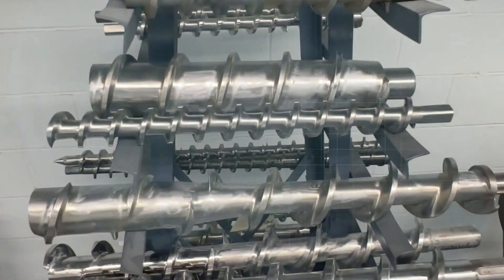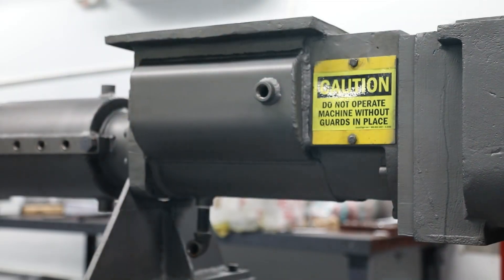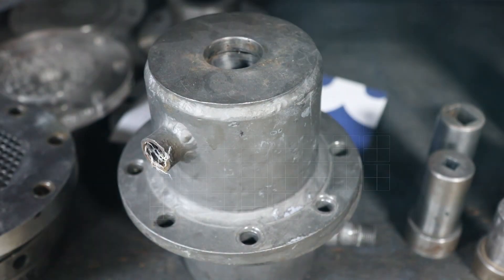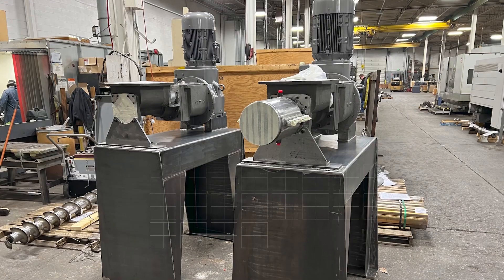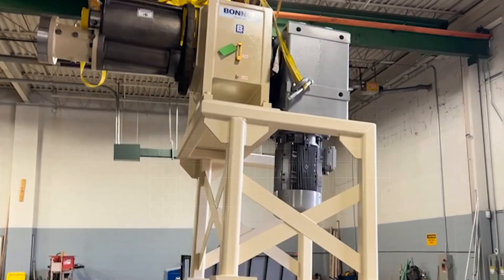Additional customisation options include different auger geometry, a jacketed hopper, a jacketed die holder, various materials of construction and wear-resistant treatments, custom centreline height and motor orientation.